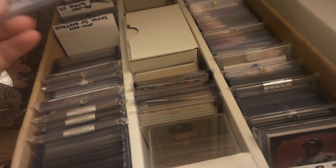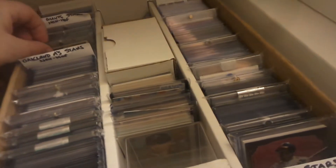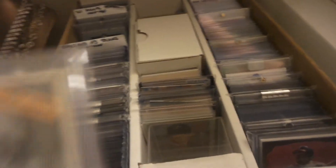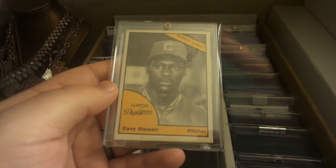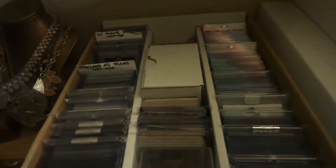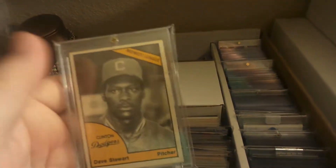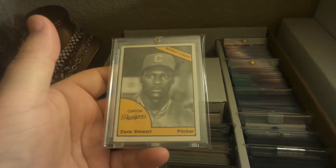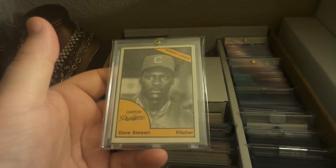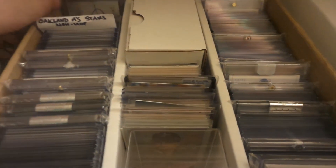Next up, this one goes along with my goals for 2018 — this is the very first Dave Stewart minor league card. It is the 1977 Clinton Dodgers. Beautiful card, got it for a great deal as well, was really happy to pull that one from 2017.